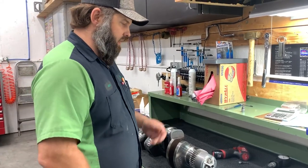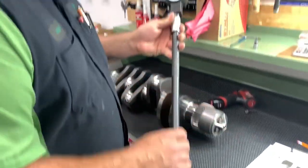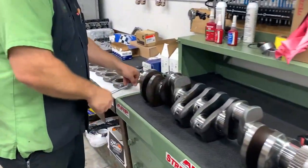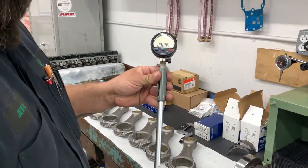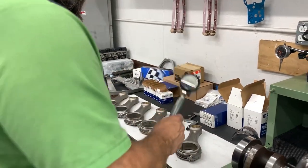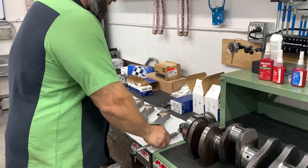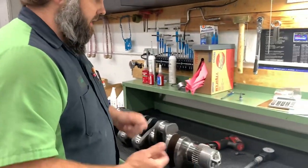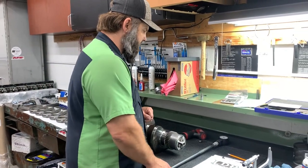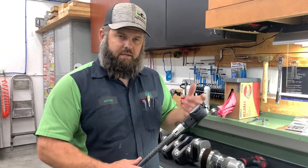To measure bearing clearance you need a micrometer to measure the journals and a dial bore gauge to measure the ID of the bearings. We have a standard dial bore gauge — a Sun End extra-long one — plus several different sizes. We also have a digital Fowler bore gauge used for rods and wrist pin bushings; it covers a huge range and you don't have to worry about miscalculating when reading it. However, the digital one can't accurately reach number four main, so that's why we have the extra-long gauge. You need a two-to-three for rods and a three-to-four for mains.